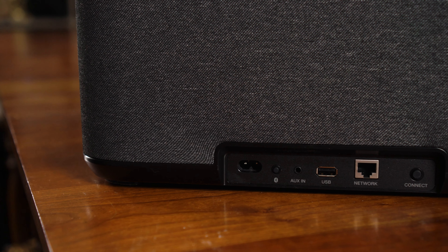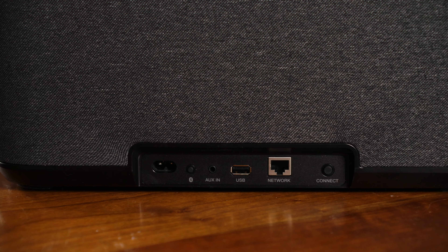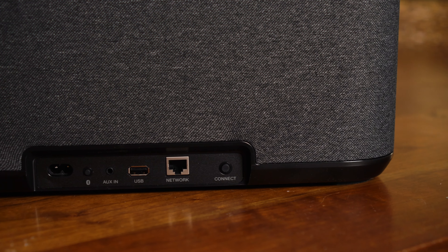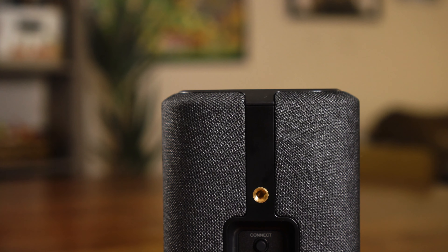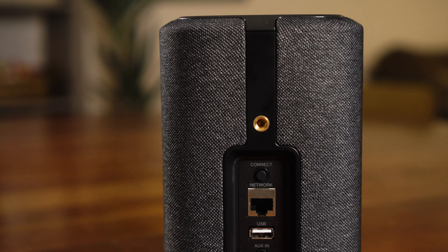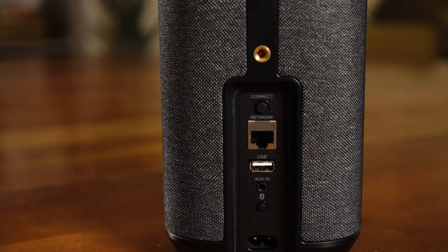There are lots of different ways to get music into these speakers. Most of the time you'll control it from the app using services like Spotify, Pandora, or SiriusXM. You can also Bluetooth music directly from your phone rather than using Wi-Fi — handy if a friend comes over and you don't want to give them your Wi-Fi password. If you have a USB thumb drive with songs on it, you can stick it right into the back of the 150, 250, or 350, and all of that music can be played and controlled from your phone.